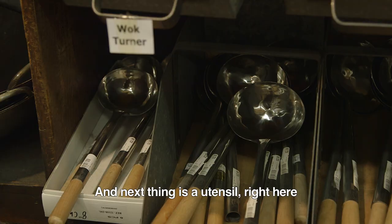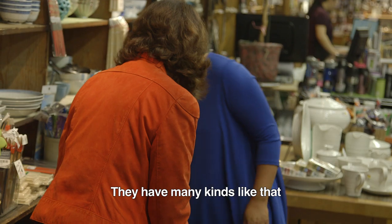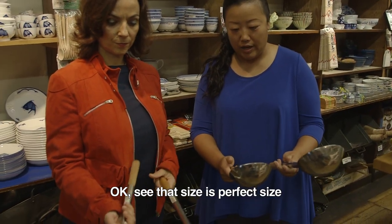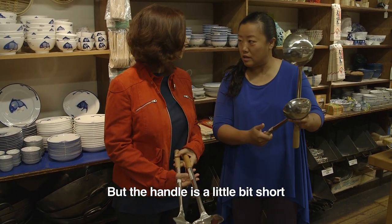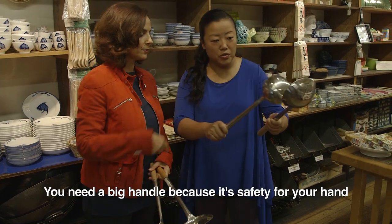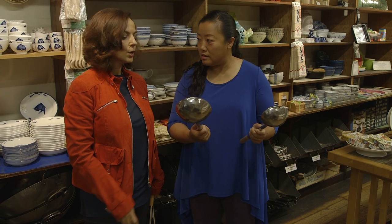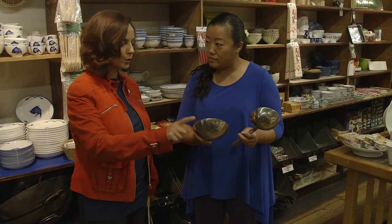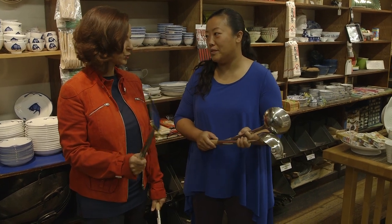The nice thing about this utensil right here — they have many sizes like that. Look at the size. See that size? It's a perfect size, but the handle is a little bit short. Why do you need a big handle? You need a big handle because it's a safety issue. This is something you use as a professional — so when you're doing the wok, you only use this one? No, this is for amateurs like me.